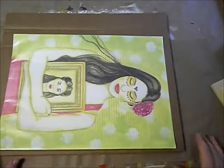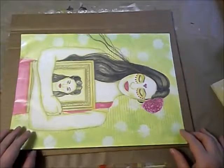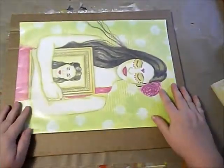I thought I'd show you how I package flat artwork to go out in the mail. This is a piece on watercolor paper that I'm going to send to Rebecca.